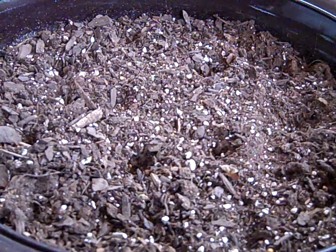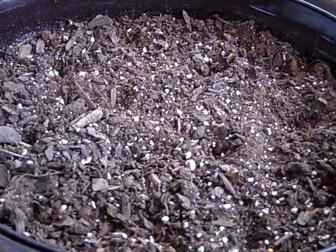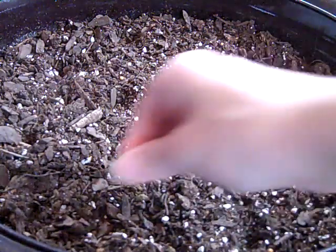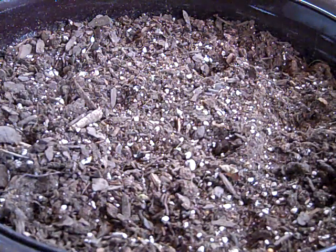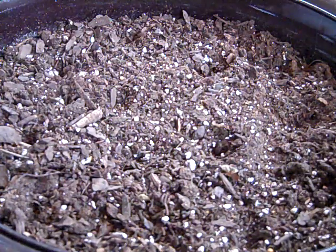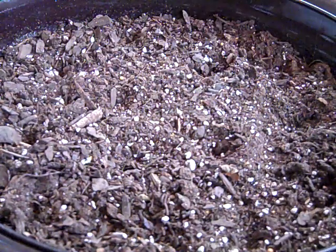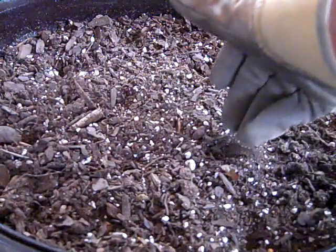Hopefully I didn't get the divots too deep, because this only needs a quarter inch sowing depth. I'm going to put a couple of seeds in each divot. There we go, and then I just carefully close them up.